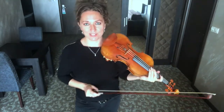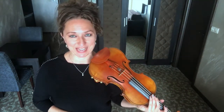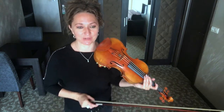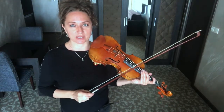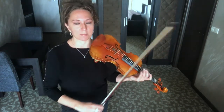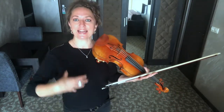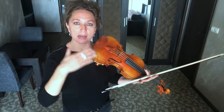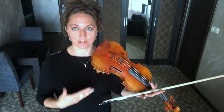I know I make it look pretty easy — I've been playing the violin pretty much all my life. So I want you to not be discouraged if you try that and find that you're not able to sustain two strings at the same time throughout the bow from frog to tip. Don't be discouraged — you're learning. What you're going to explore is how to keep that bow balanced from frog to tip on two strings.